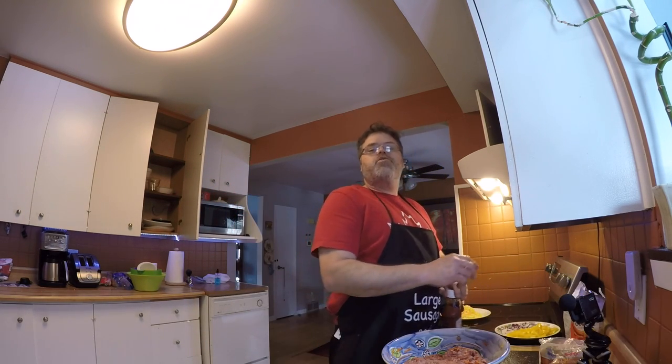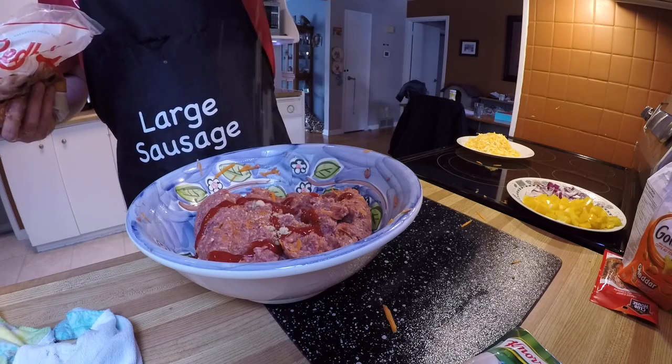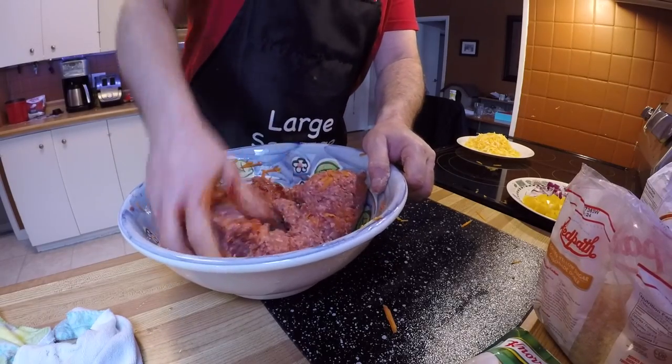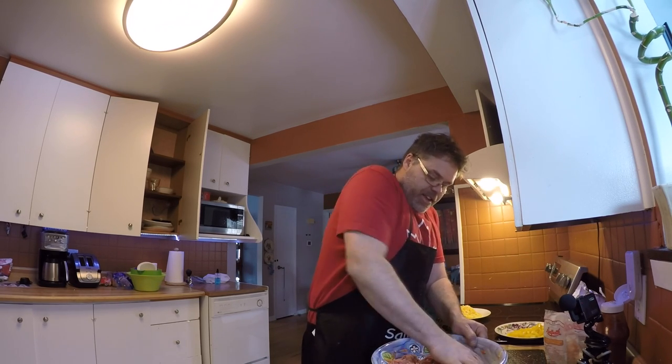Let's add just a squirt of ketchup, just to bring her up to par — because I put ketchup on top too. Then we'll add a little bit of brown sugar, not much, just a little bit to give it a little yummy nummy. Mix her up — these would make some good hamburgers too.